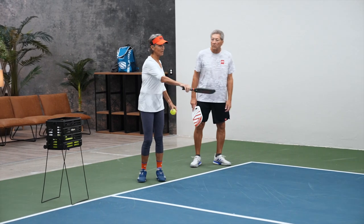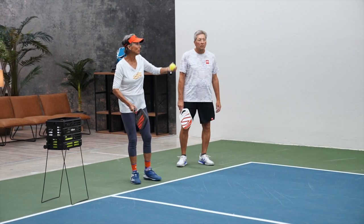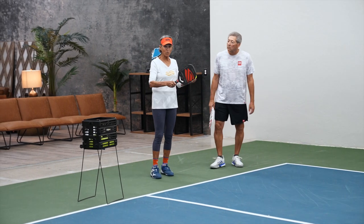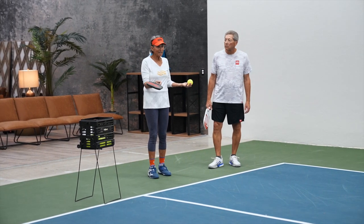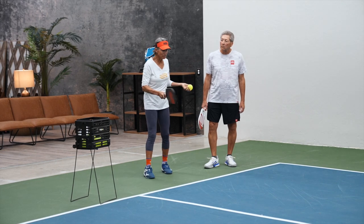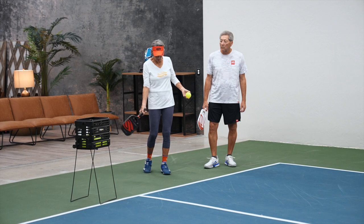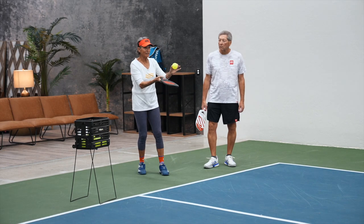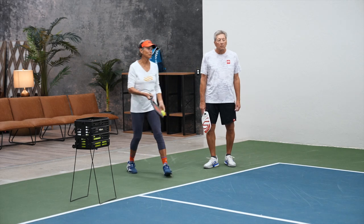So you want to hold your paddle on a scale of one to ten at about a five or six. When I take it back it's pretty loose, but when I start coming through I firm it up a little bit, because I want my paddle to stay the same and I want the ball to go over there.